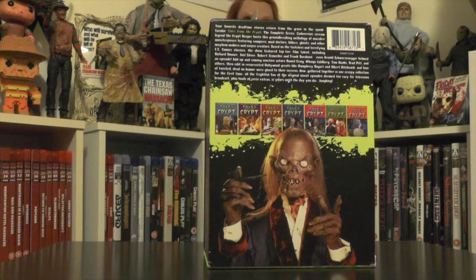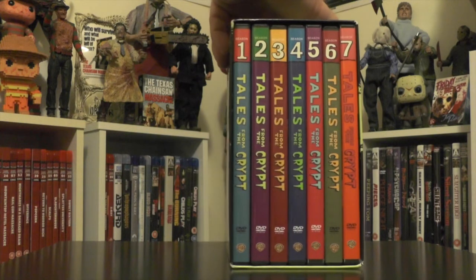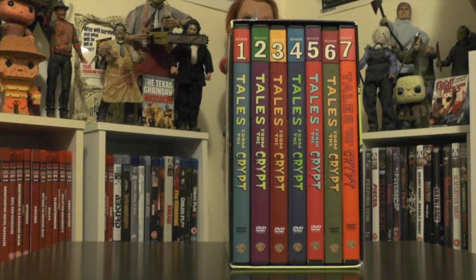It is the complete seven seasons of the show, all included within this box set. You spin it around and you have the seven seasons in their own individual DVD cases. Each season has its own DVD case with artwork, which is awesome. Season one has two discs, and seasons two through seven are three-disc sets.